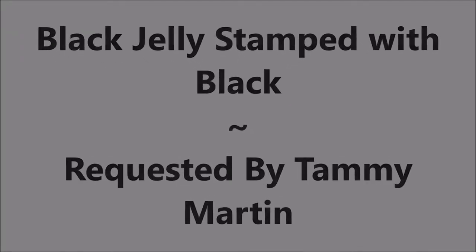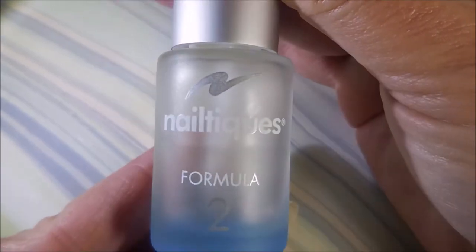Hello, my friend. Welcome to my channel. Today I've got black jelly stamped with black, and this was requested by Tammy Martin.